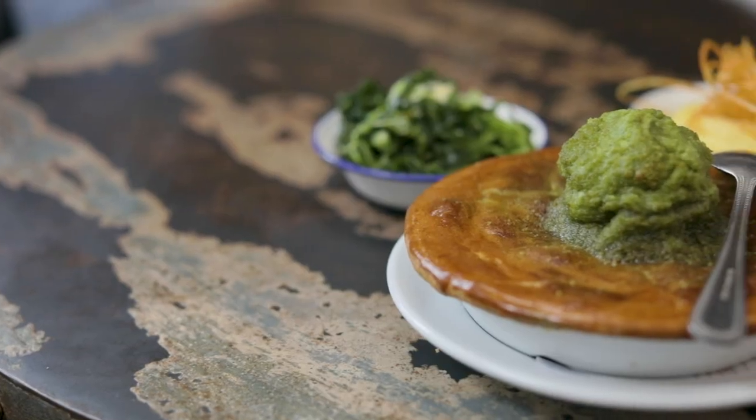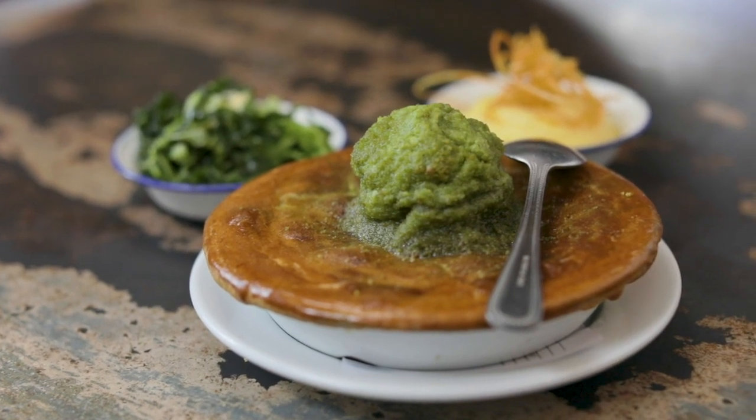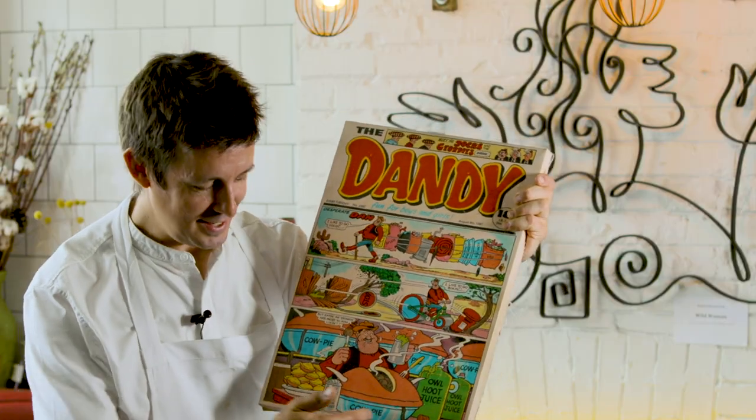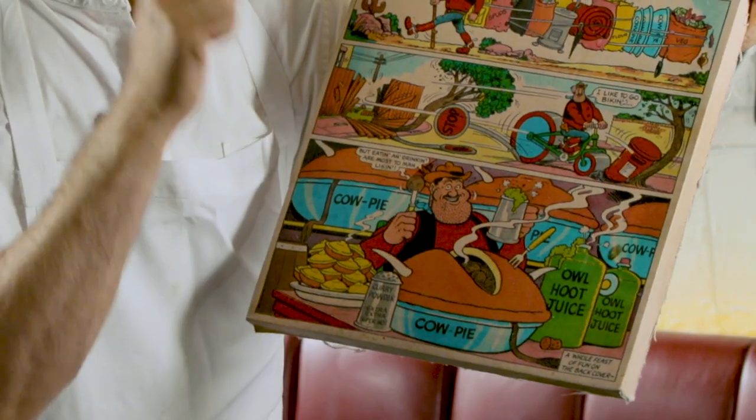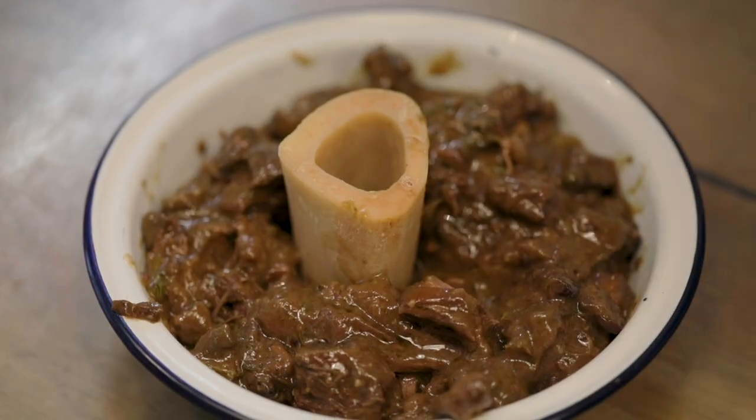Now some people claim it's not a pie — some people call it a stew with a lid on it — but I'm going to call it a pie. Desperate Dan's cow pie is a stew with a lid on it, I think, but it's got some pastry beneath. But I'm going to go with it; there's just a lid on the top.